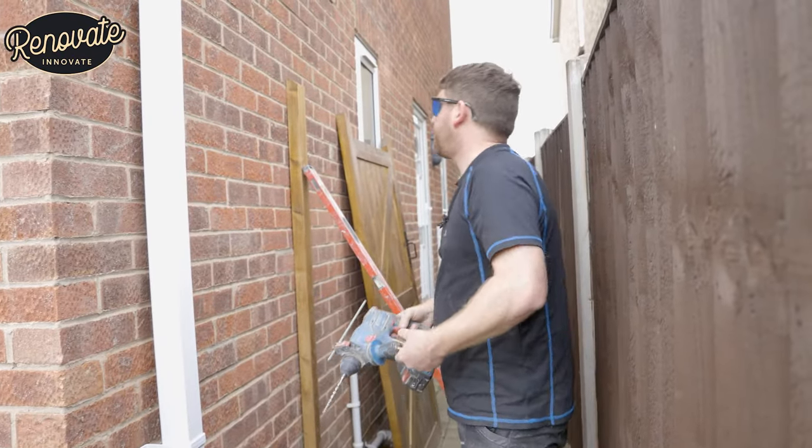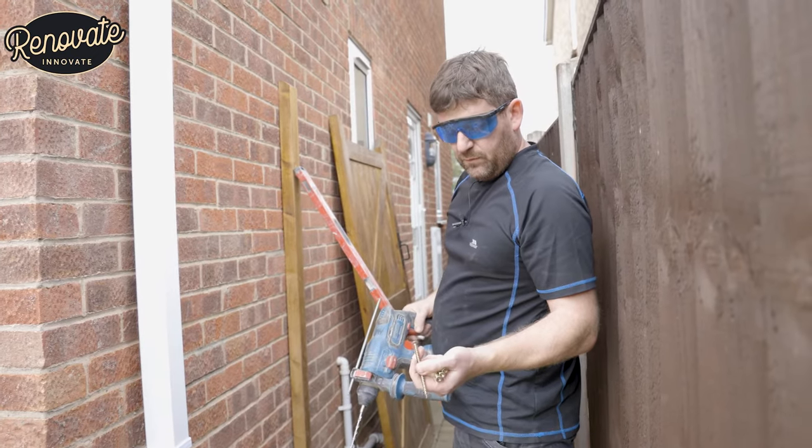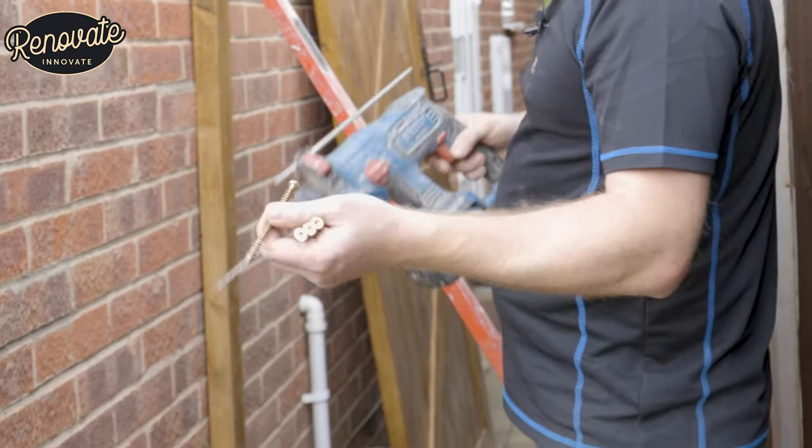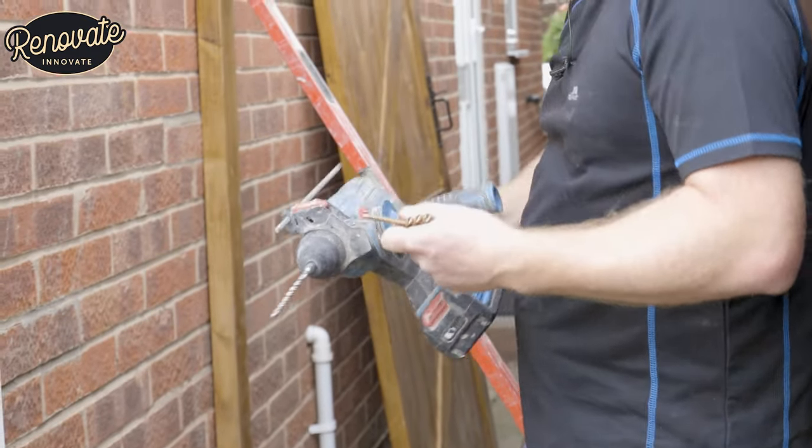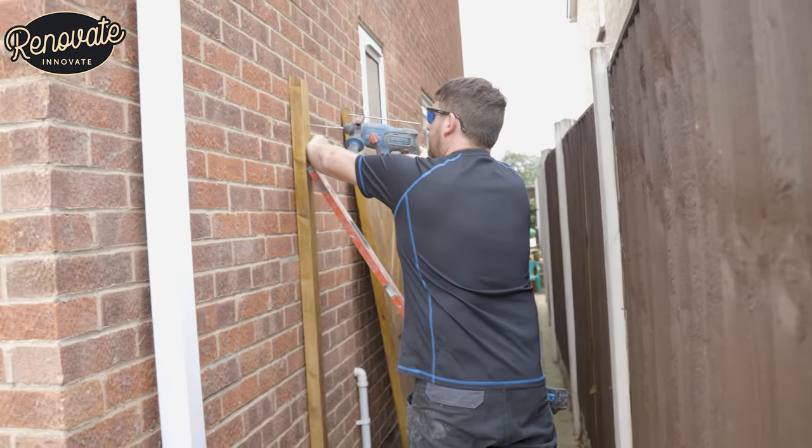So we're going to be fixing these today with these kind of fixings. Simply just drill a hole through and then fix them in. No plugs required. We're going to try and see how well it works.